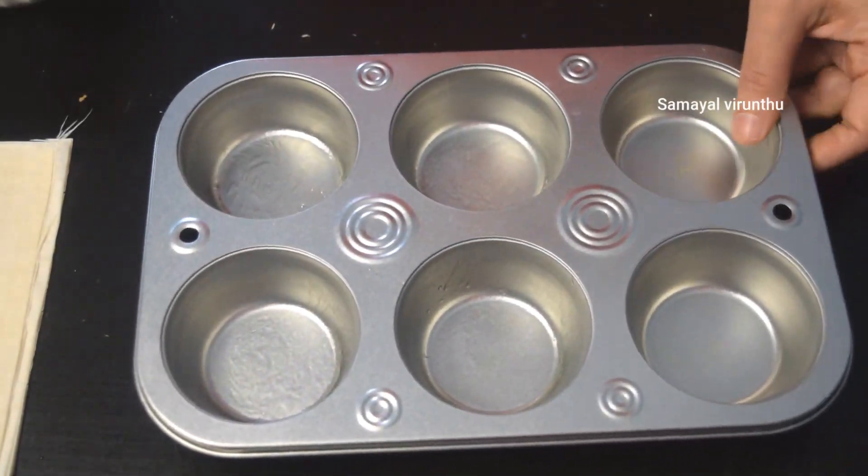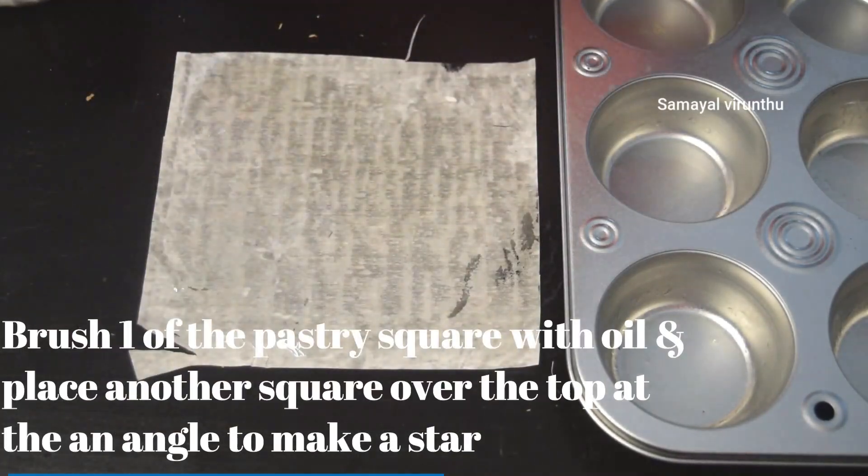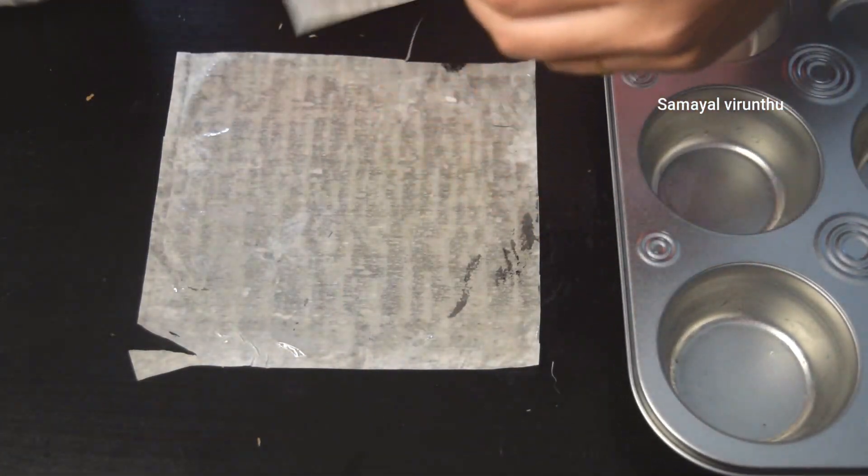We will put the dough in half. We will get the oil and the dough is ready. We will put it in half a sheet.